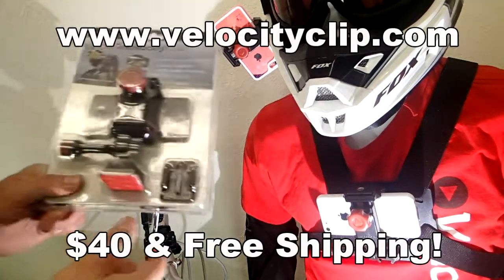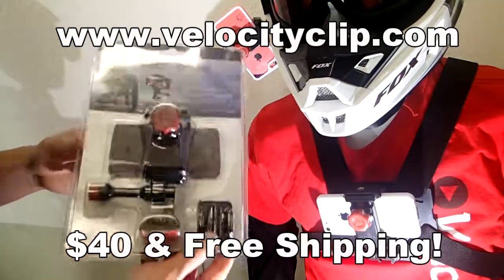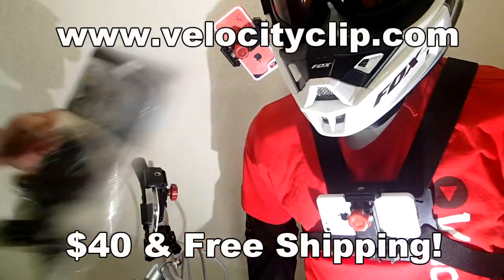So if you guys want to pick one of these up, they're really simple. They run about $40 online. Works for all phones. It comes with free shipping, so check it out at VelocityClip.com. Let us know what you think. Thanks for watching.